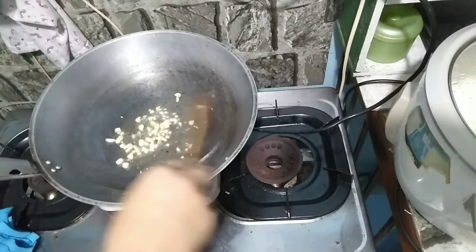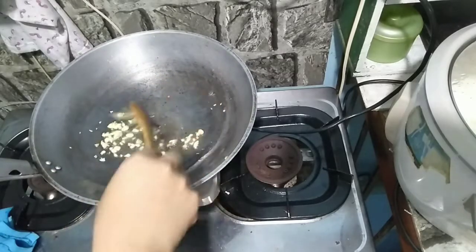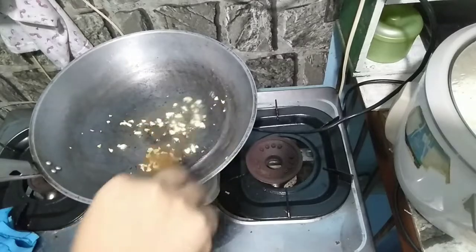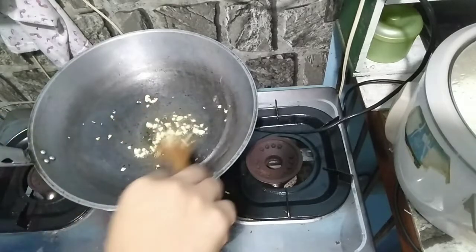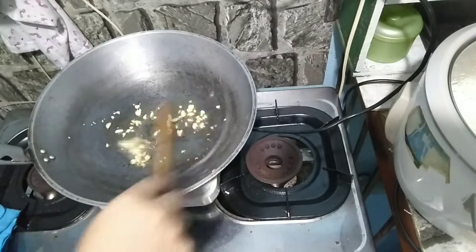This is chicken liver in alugbati. So ginikisa ko na yung ating bawang. Para lang itong simple adobo with alugbati on the side.